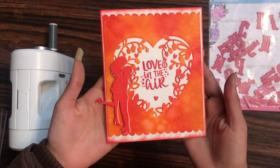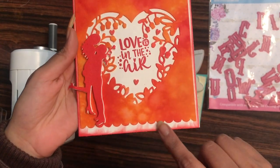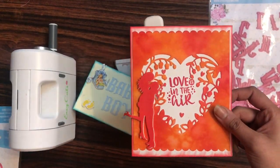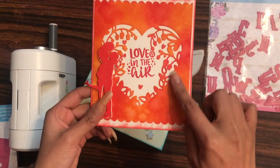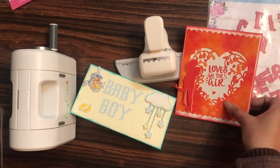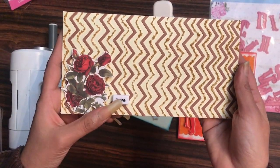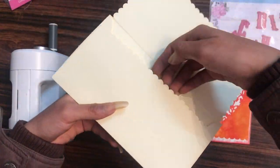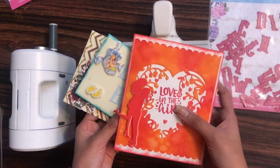Here is a card made on a love theme using the scallop border punch on the top and bottom. I also used a couple and heart die from Dress My Craft to cut out the couple, and a floral heart window background die to create this card. Here's another envelope where on three sides and on the inside flap I've used the scallop border punch, showing how it can be used in various ways.